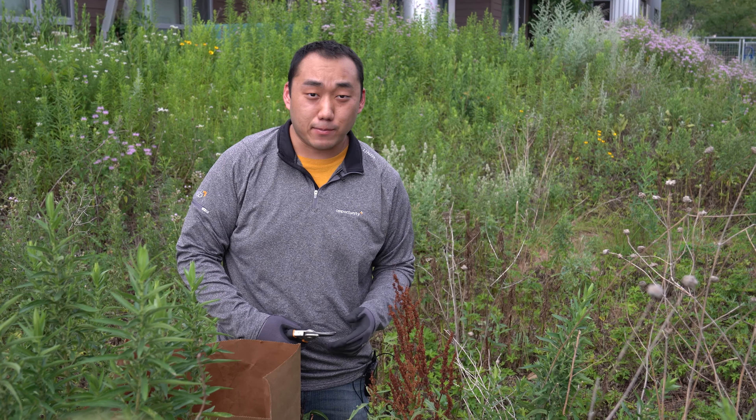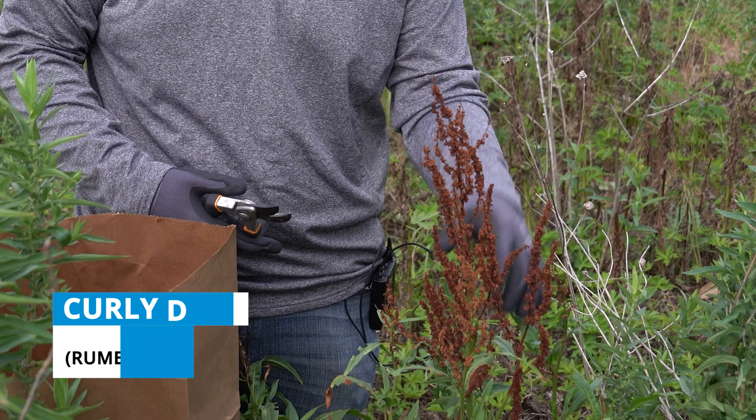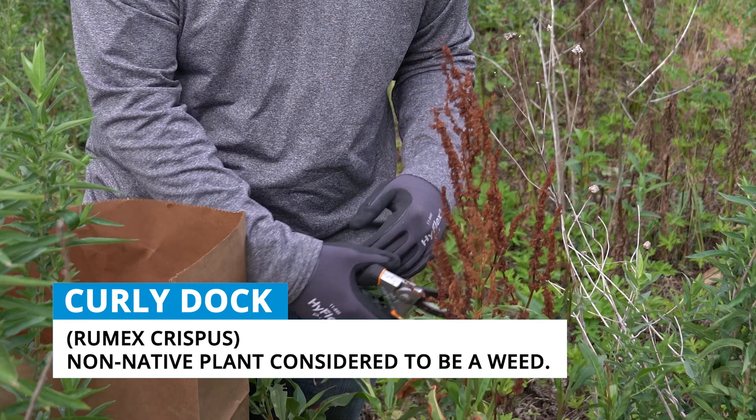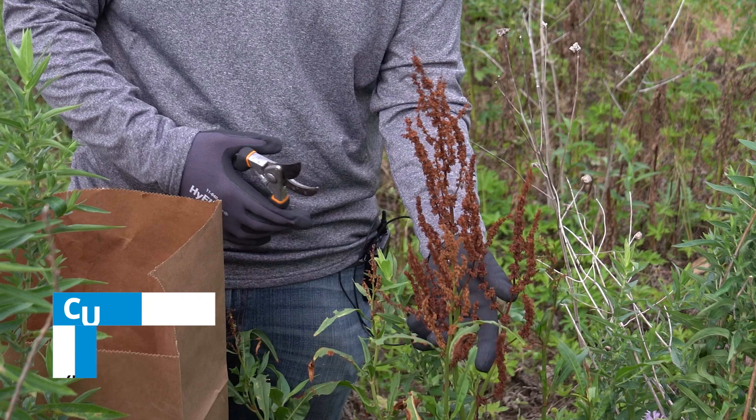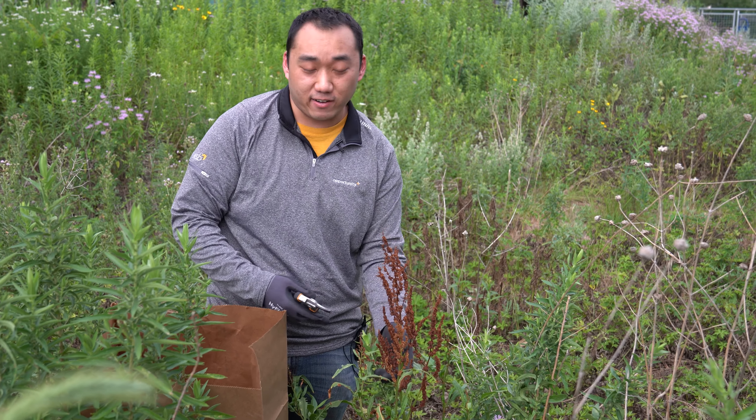My name is Akia and I was on the Mississippi River Green Team in the summers of 2014 and 2015. Today I'm going to be showing you how to remove an invasive curly dock from the rain garden. Here, as you can see, the curly dock has already gone to seed so we want to be really careful and make sure that none of these seeds are able to spread into the rain garden.